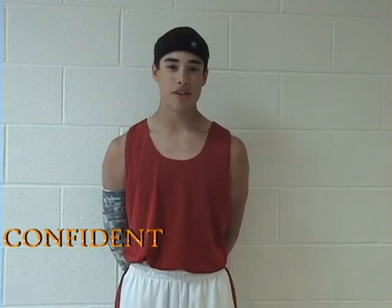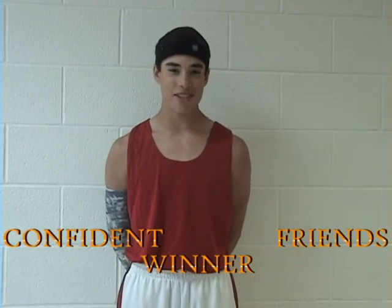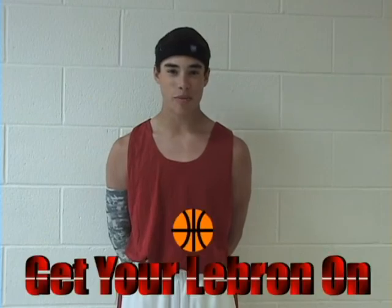Have you ever wondered what it would be like to feel confident, be a winner, and make tons of friends in the process? If you said yes to any of these things, then you need to watch the rest of this video. I'm Anthony Corita, and I'm going to show you how to get your LeBron on. Now let's get started.